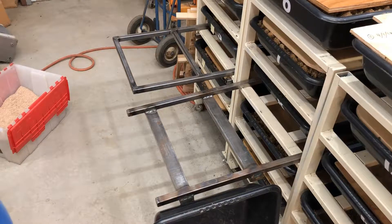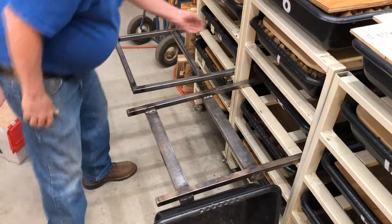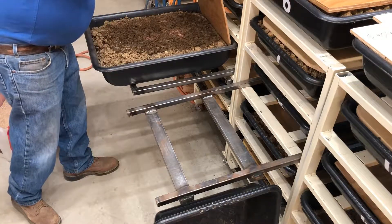Welcome back to the garage. Today we're going to harvest some worm castings. What I have here is the tub that I'm going to harvest — lots of worms in there.